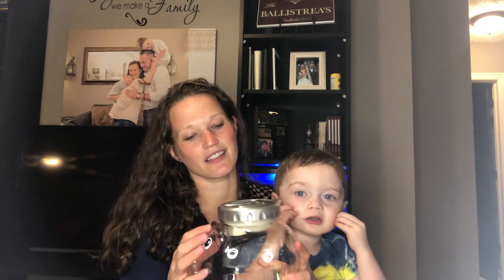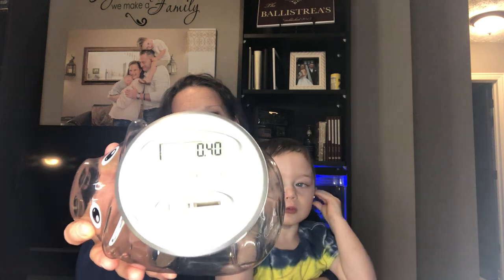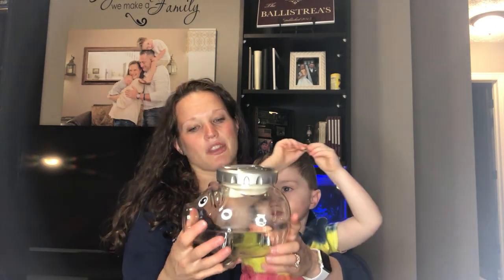As a parent, I really like that it's a digital counting piggy bank. You can see here at the top it will tell you how much money is in the piggy bank. You can see here we have 40 cents, so there's a little bit of change here at the bottom.